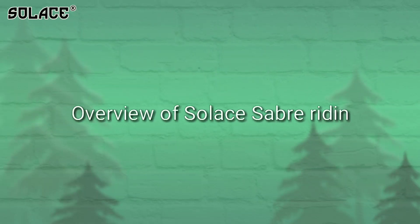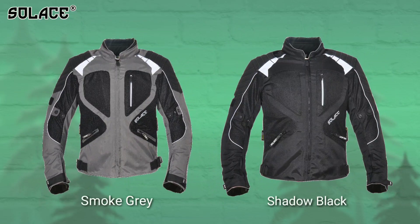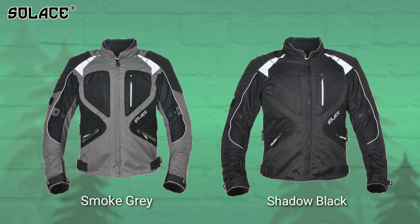Welcome to the product overview video for the Salisaber Riding Jacket. The jacket is available in two colors: smoke gray and shadow black.